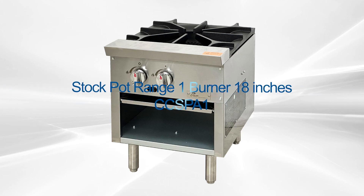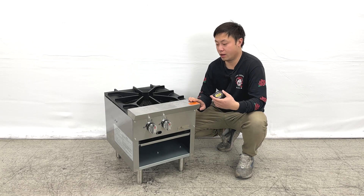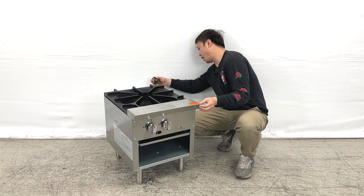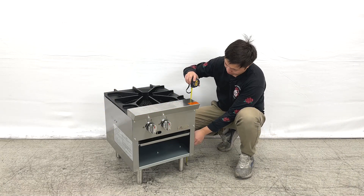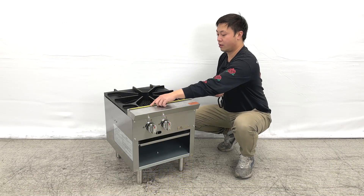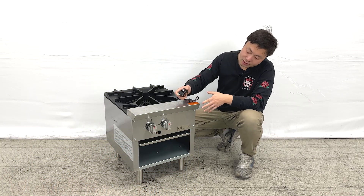Hello everyone, welcome to our new video. Today I'm going to demonstrate all of the new products. On my right hand is the startup wrench. Let me give the overall dimensions first: the depth is about 24 inches, the overall height is almost about 22 and a half inches, and the length is about 18 inches wide.